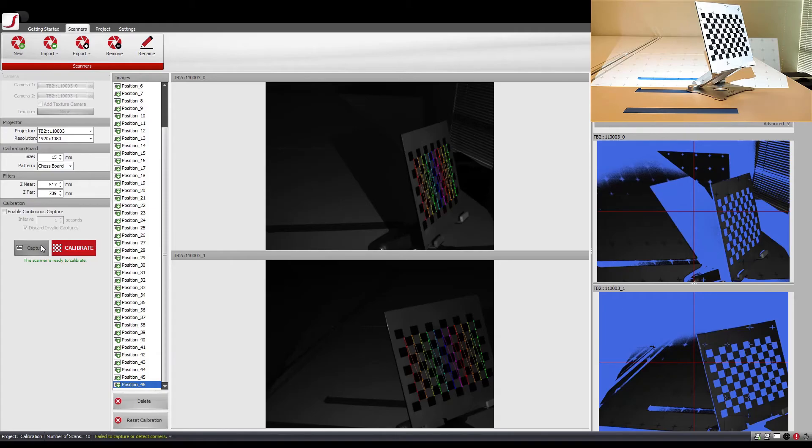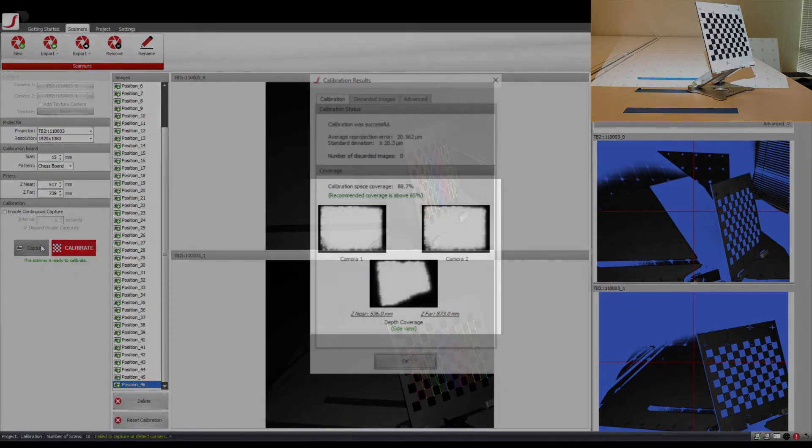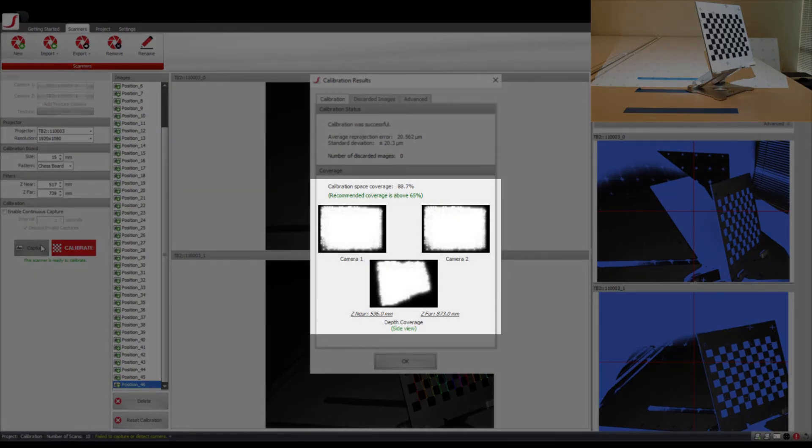I continue by calibrating the top and bottom sections of the center depth of focus. As we progress, you can see that the coverage gets more dense, especially around the corners. You should also notice the difference in coverage after calibrating the top and bottom sections of the center depth of focus.